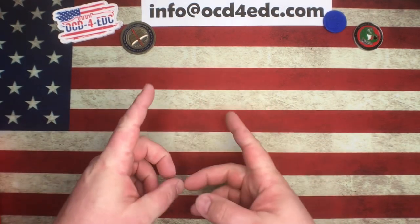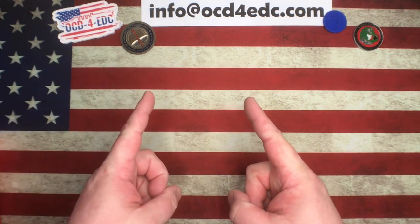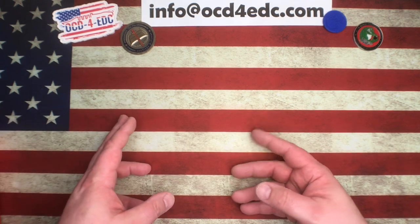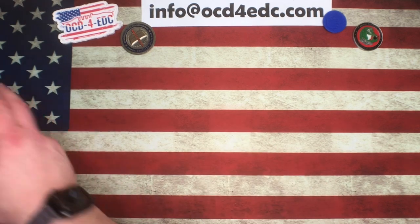What's going on YouTube, OCD for EDC here. What I've got for you today — we're going to be talking about Spyderco as well as Blade HQ and all the exclusives that they have come out with over the last couple of months. It's pretty impressive, there's a bunch of them, so we're just going to get right into it.